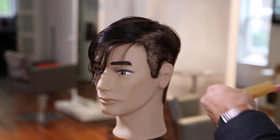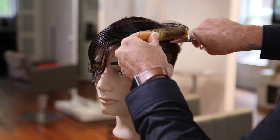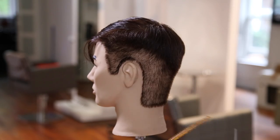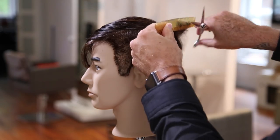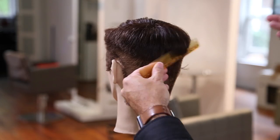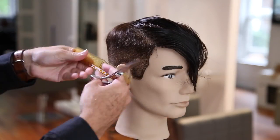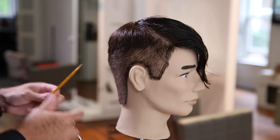Now I'm going to go through using my YS Park 337 comb and my Mizutani six-and-a-half-inch Blacksmith Fit scissor to blend that weight line. As I was going through with the clipper, I was following the ridge of the head from just below the recession point down to the low crown, which gives me that diagonal-back feel to the weight line. I really like that in men's cuts - it's one of my favorite ways to follow the head shape through, and I think it's very on trend.